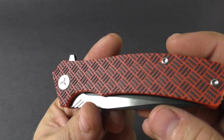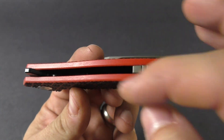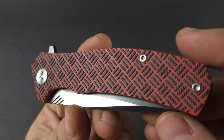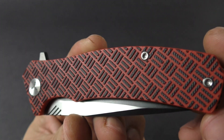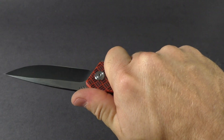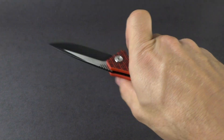Jumping right into the handle — it is a G10 handle with steel liners nested back in the G10. You can see the WE logo throughout the handle, but if you didn't know what that was, you'd probably just think it was milling on the handle for added grip, which it does provide. It just feels really nice in the hand. It's a lightweight knife, weighing four ounces.